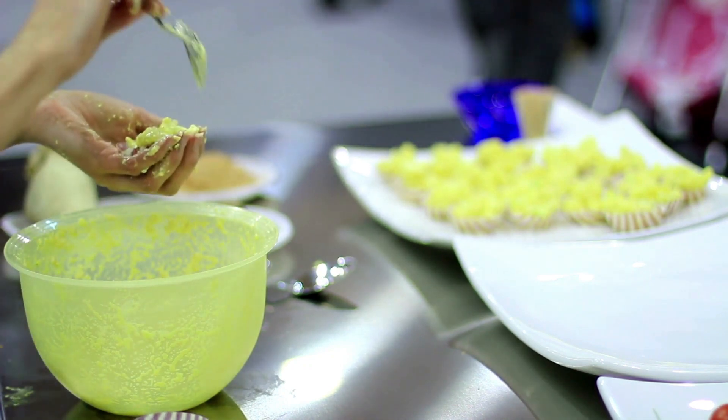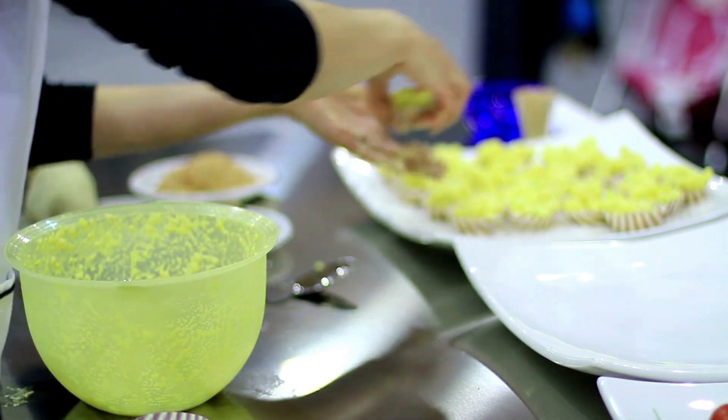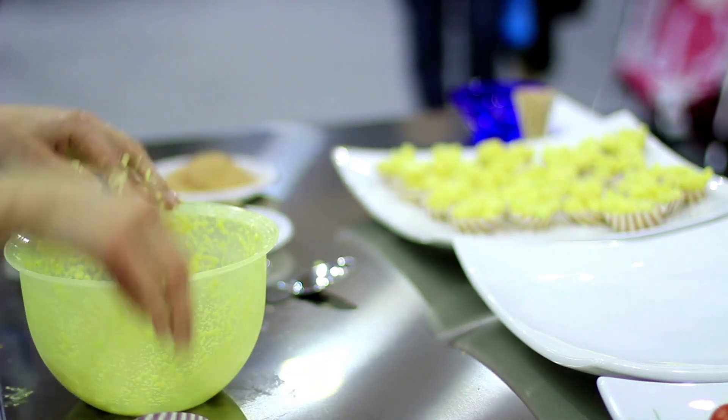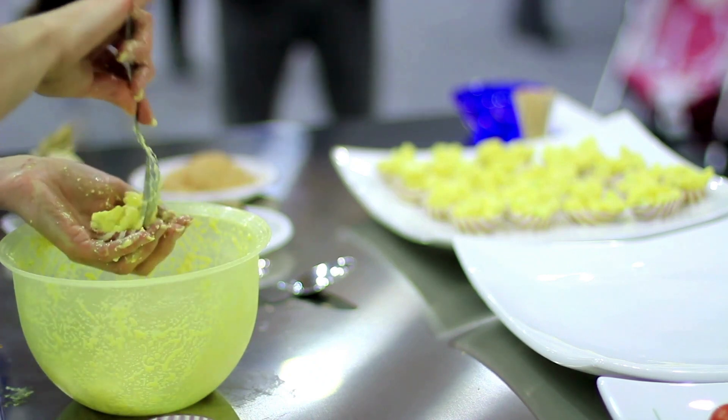Ingredients: 3 cups of fresh grapes, any variety; 1/4 cup of sugar; 2 tablespoons of lemon juice; 1/4 teaspoon of salt.